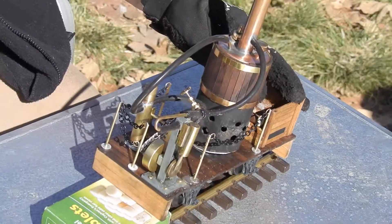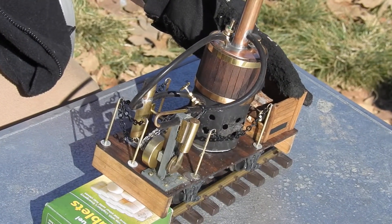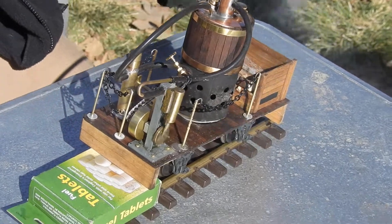Yeah, suck up the top. That's pretty cool. All you gotta do is make the upper one. Does it have pretty good power?